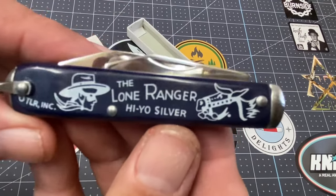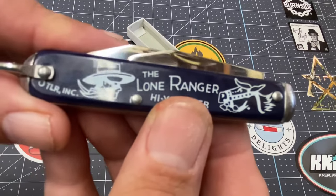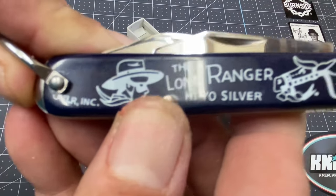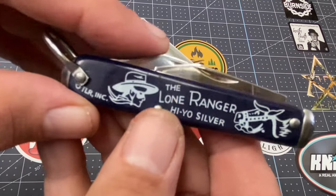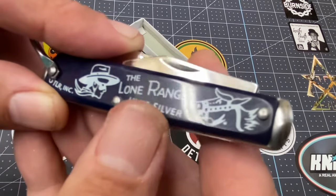Now the other side — look at that: 'The Lone Ranger, Hi-Yo Silver!' And it has 'TLR Inc.' — The Lone Ranger Inc. That's silver right there, and there's the masked man himself. Very nice.